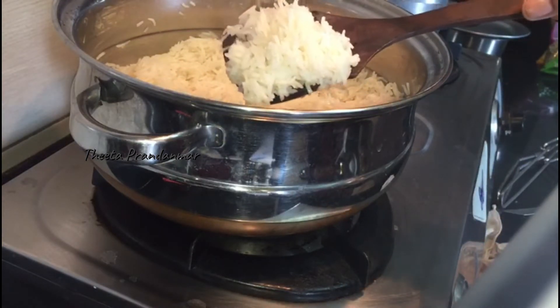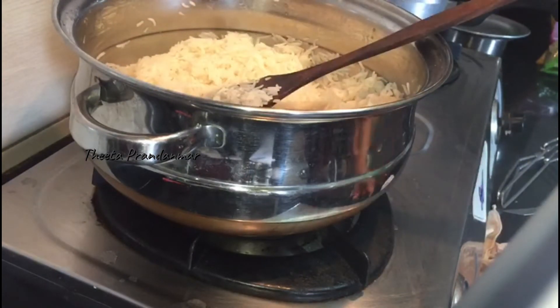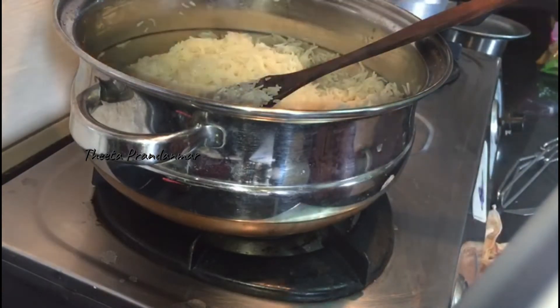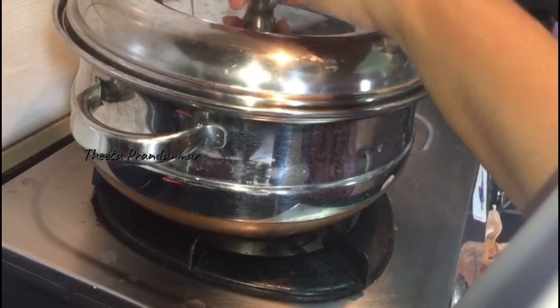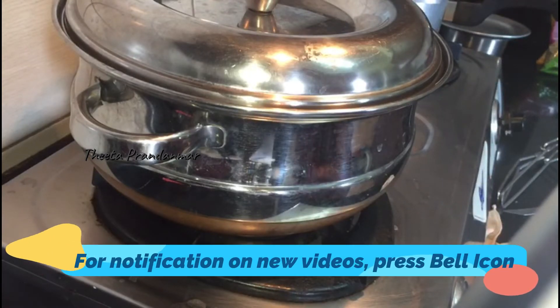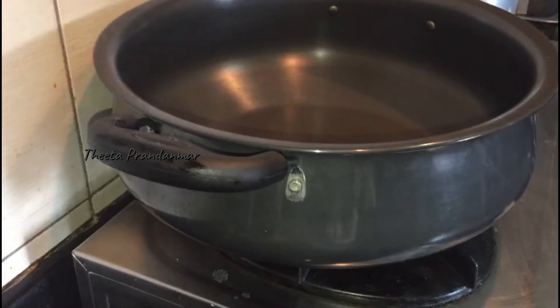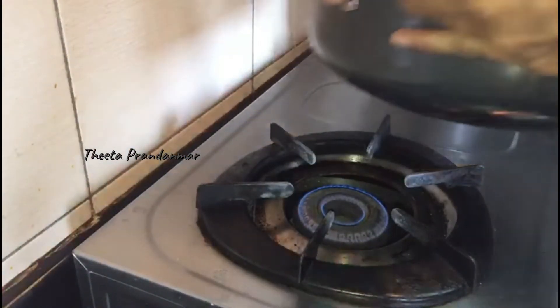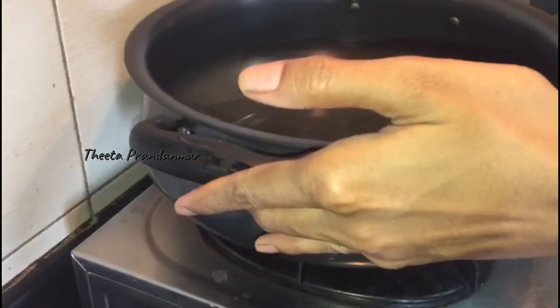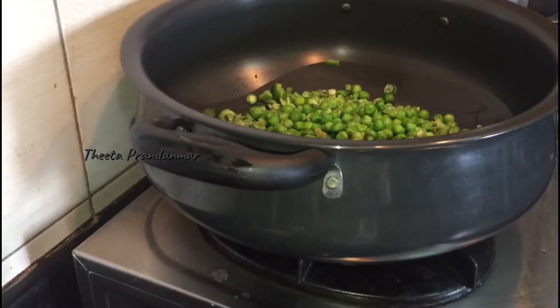Then we add the vegetables: beans, green peas, capsicum, and carrots.